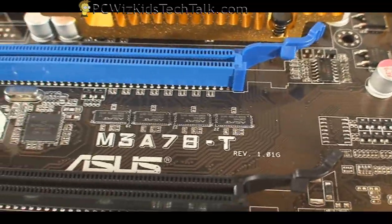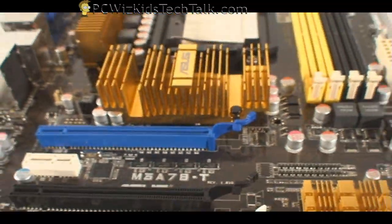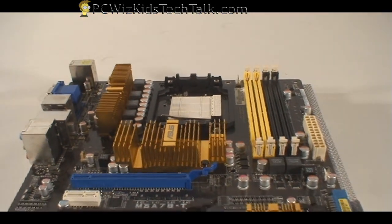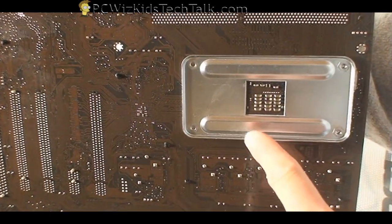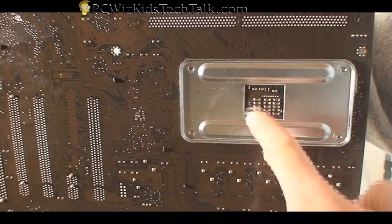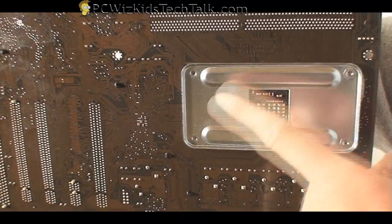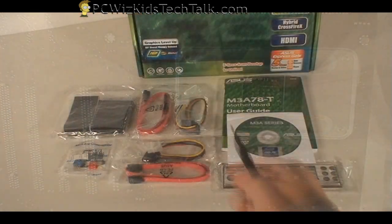So there it is — the M3A78-T, which I'll be using in the system we're building. Next we're going to flip this over so you can see the back plate, so you can attach a cooler for your CPU. I'll be trying out three different coolers for this Phenom processor.